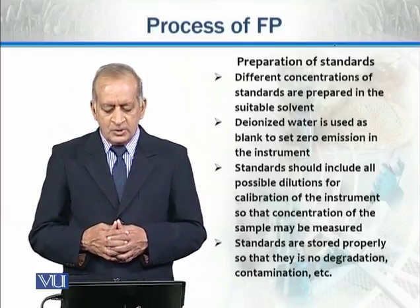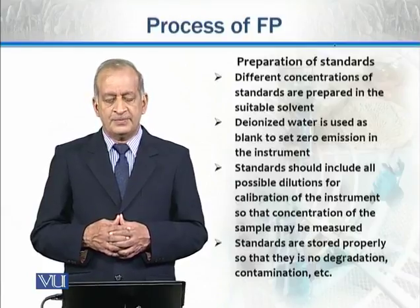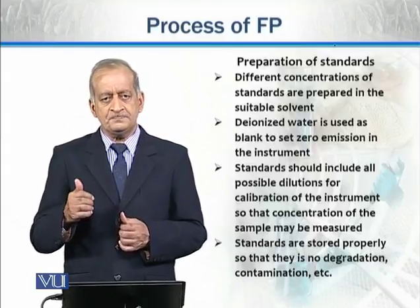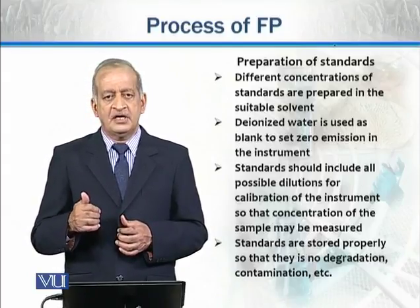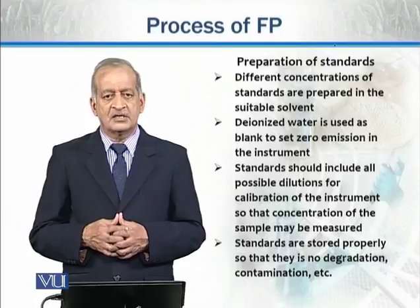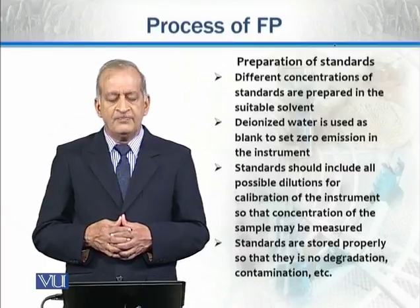Standards should include all possible dilutions for calibration of the instrument so that the concentration of the unknown sample can be measured. Using all these dilutions to calibrate the instrument makes it easier to detect the concentration of any unknown sample. Standards are stored properly so that there is no degradation and contamination.